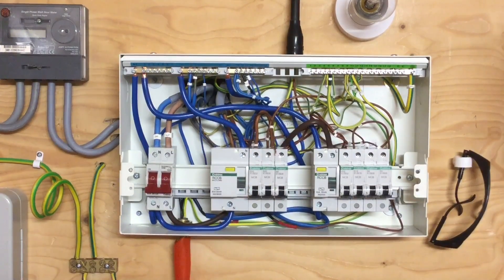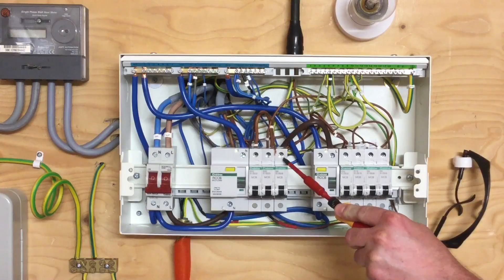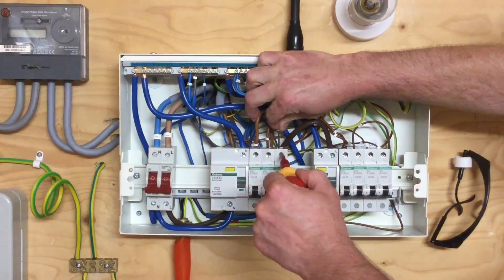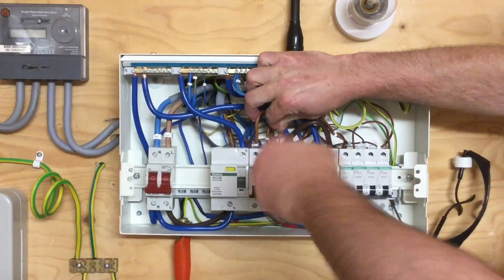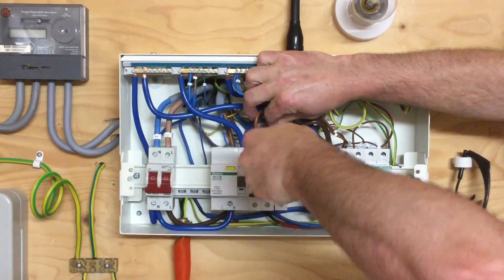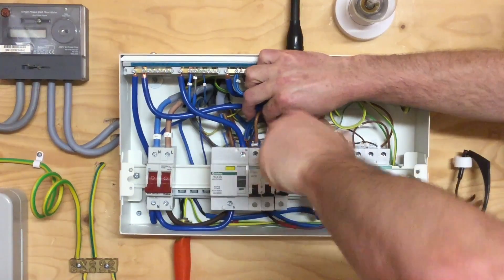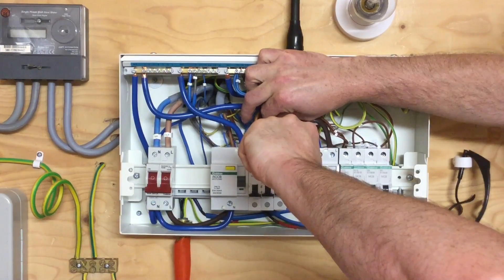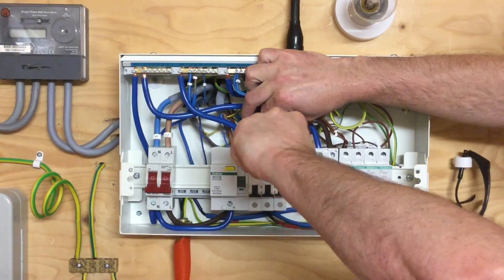Next, after consulting the manufacturer's instructions for the Crabtree Starbreaker distribution board, I need to set the torque screwdriver to 2.2 Newton meters in order to make the connection to the top of the 6-amp circuit breaker. The connection goes in, then we apply the torque screwdriver until we hear a click — confirming we're at the correct torque setting of 2.2 Newton meters for the top of the circuit breaker.